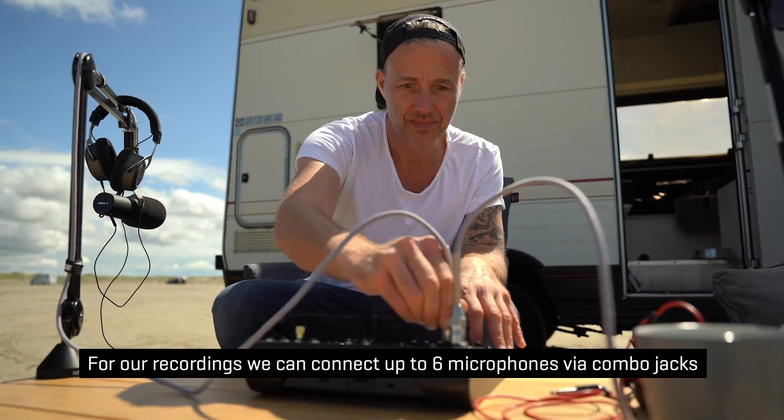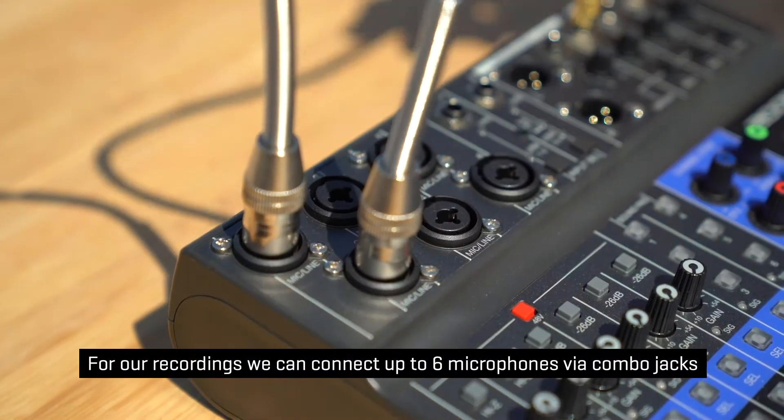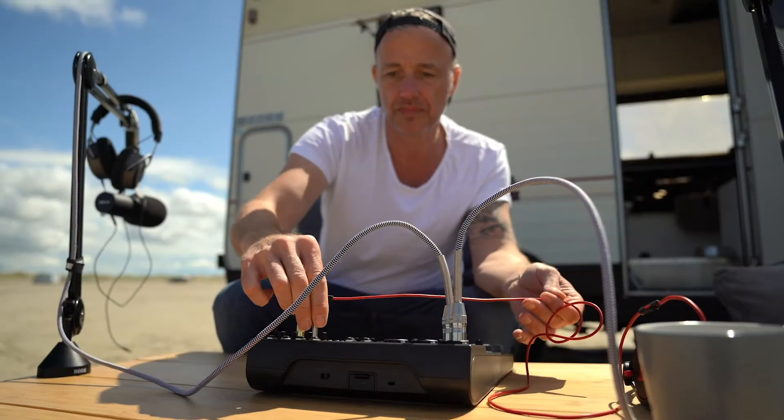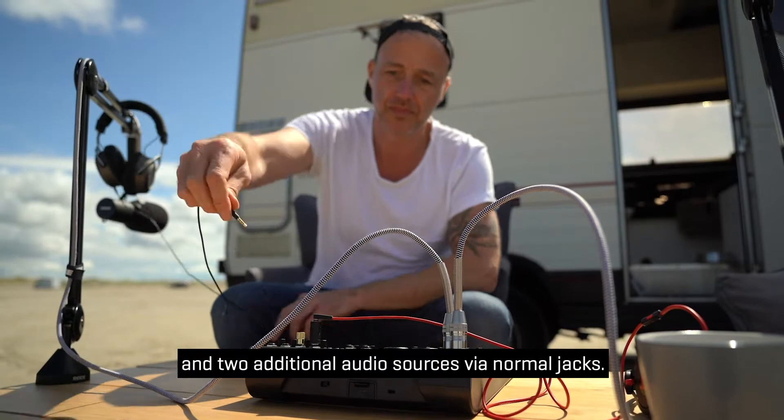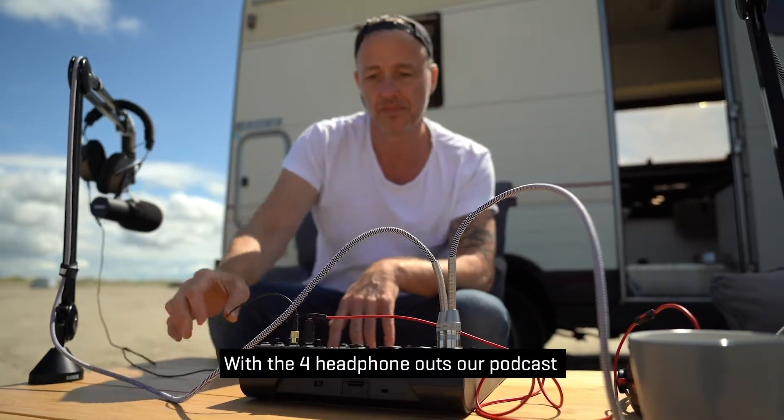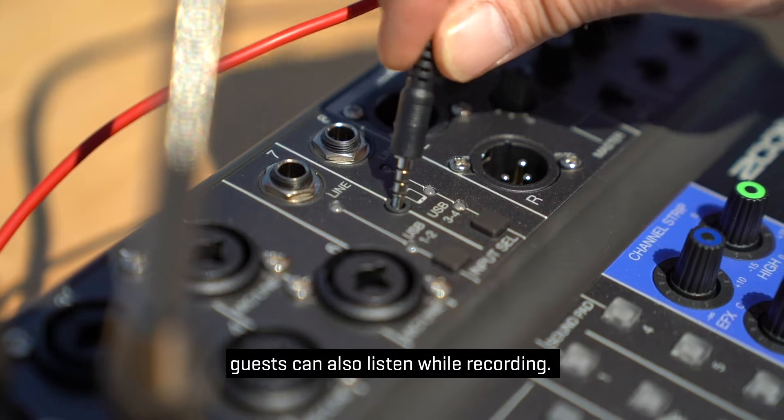For our recordings we can connect up to six microphones via combo jacks and two additional audio sources via normal jacks. With the four headphone outs, our podcast guests can also listen while recording.